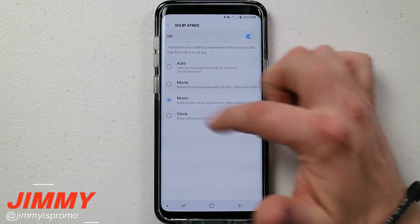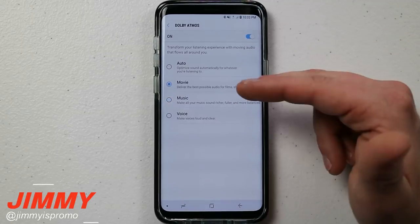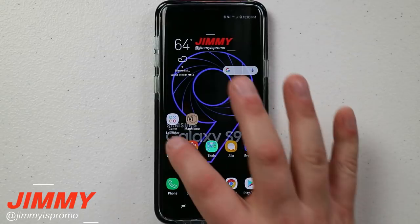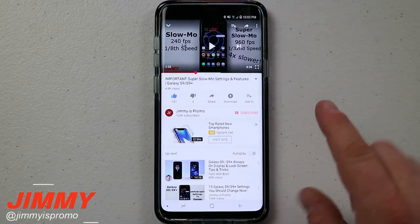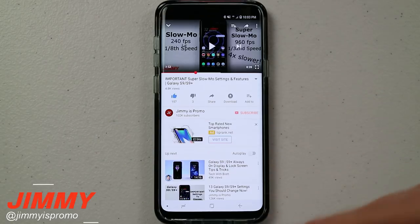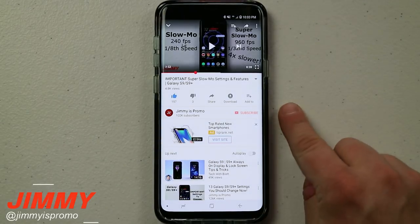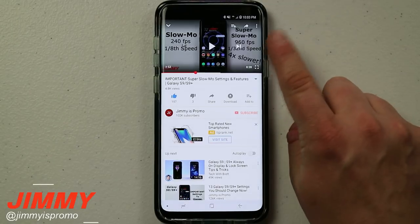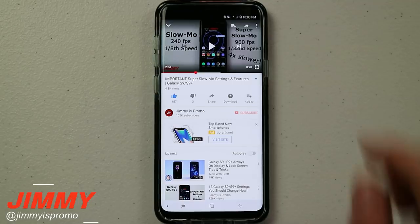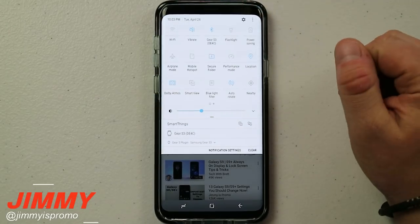If you press and hold on the icon you can go into the full options where you can read exactly what movie mode, music, and voice modes do. The main reason I wanted to cover this is because not only is it fantastic when watching a movie or listening to music, but if you're watching a YouTuber who places background music in their videos, this is where you'd want to change your Dolby sound setup.